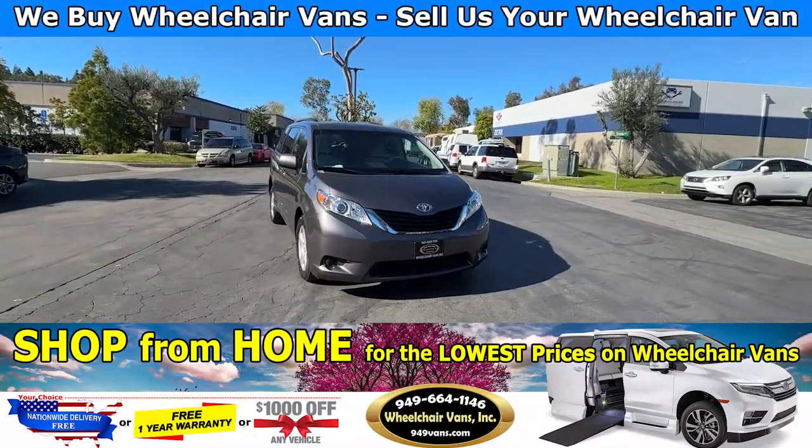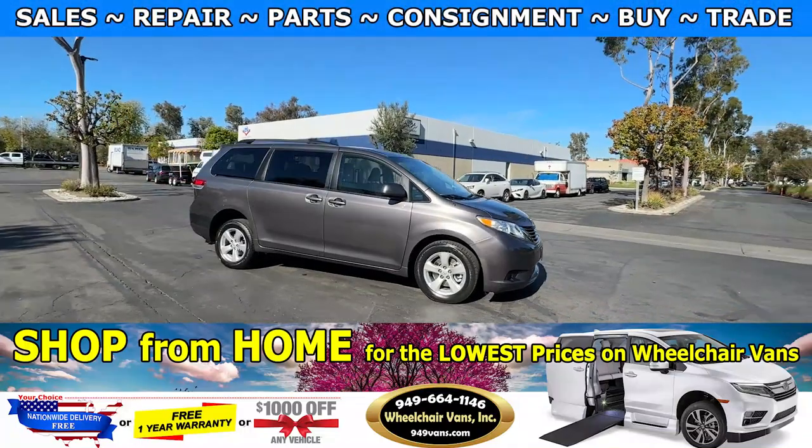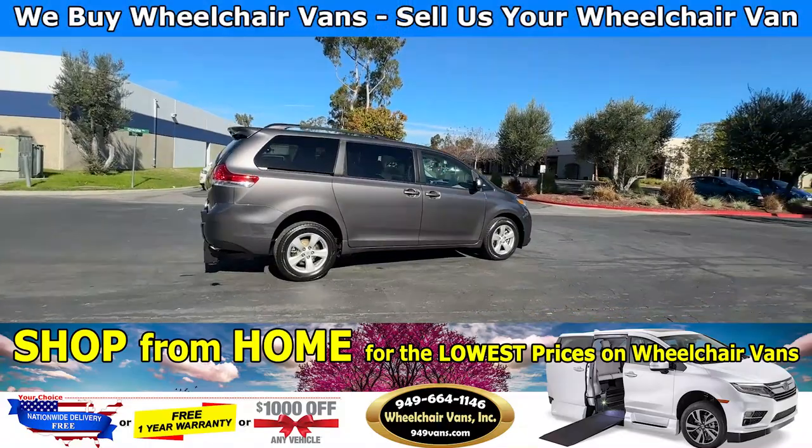Hello and welcome to Wheelchair Vans Inc. Today I'll be going over a 2011 Toyota Sienna equipped with the FR Conversions Rear Entry Manual Ramp.